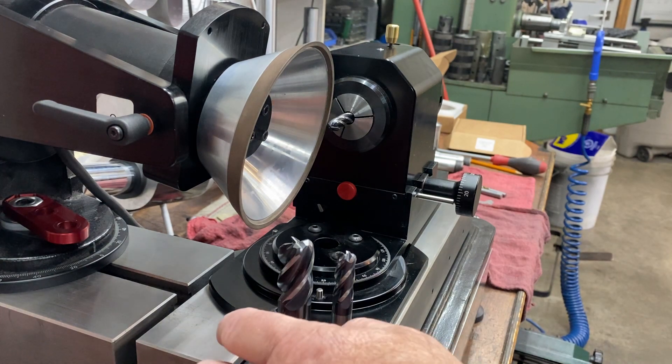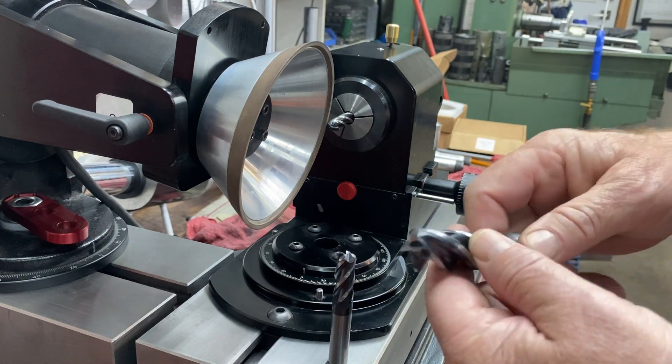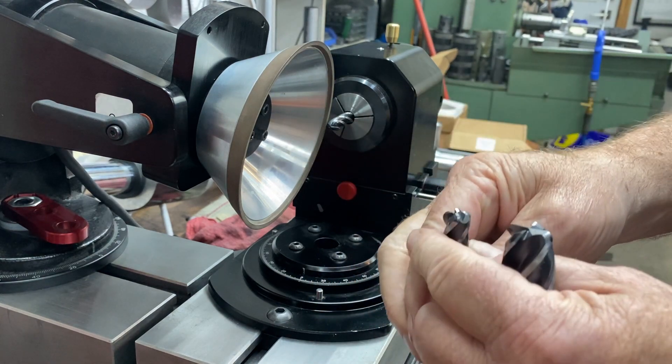And we're going to grind today. These are actually variable pitch tools. We're going to put these corner reds on here and show you how to line that up. Not a lot of grinders will do variable pitch — this one's variable pitch also.